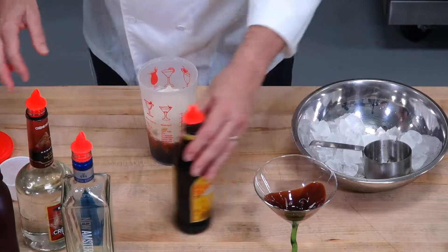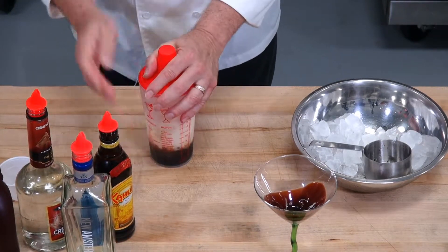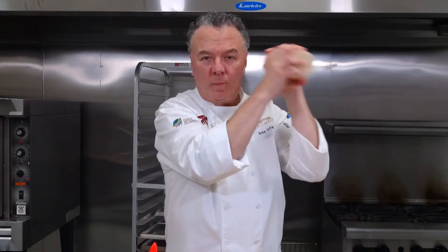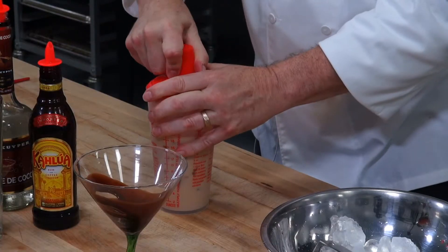Once you have those four ingredients into your shaker, snap on the top, make sure it's secure — it always gets a little over your shoulder. Give it a good shake, about 30 shakes. Then remove the top.